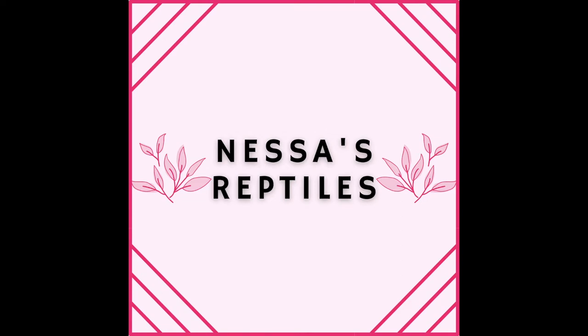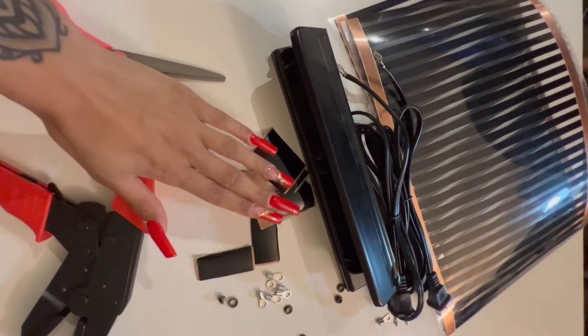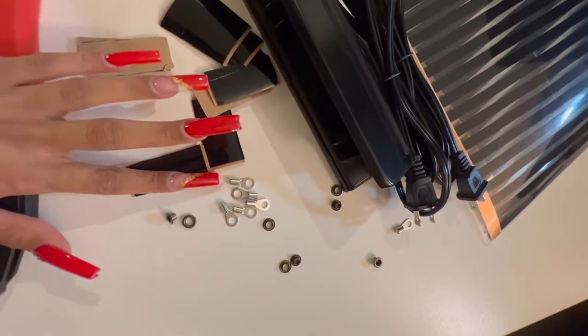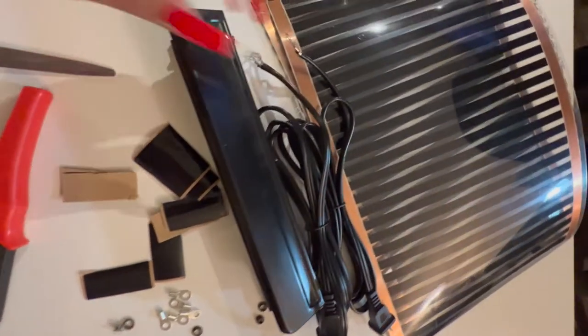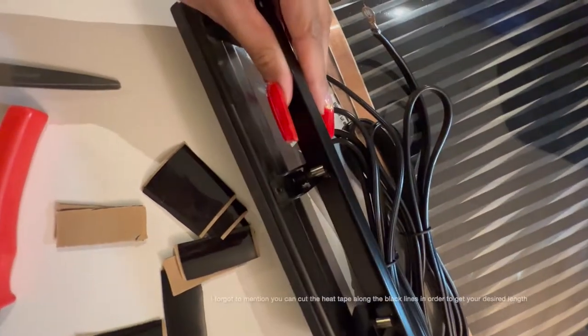In the next clip I'll show you all the tools that I got from Reptile Supply Co. We have the tool to clamp it, scissors, electrical insulation tape, grommets, extra connectors, the connector cords, a hole puncher, and the heat tape.